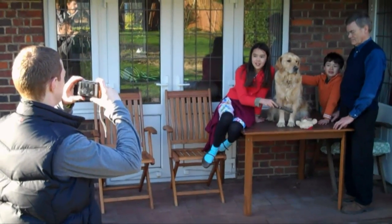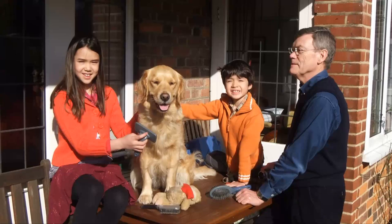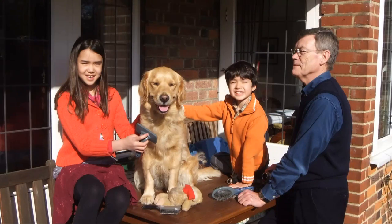First, take a 3D photo using a 3D camera, like this one from Fuji, or take two photos with a normal camera from slightly different angles.